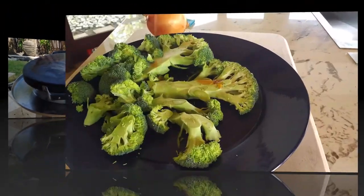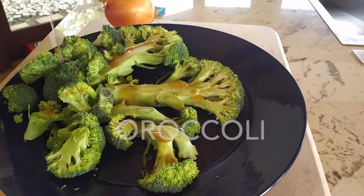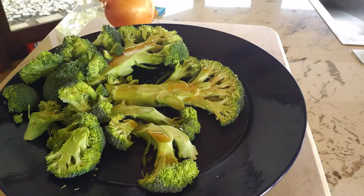We are going to make a delicious grilled onion and broccoli that is spiced and amazing. You can make it on a grill or you can make it indoors, anywhere.